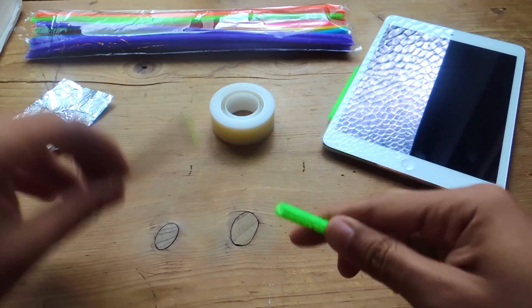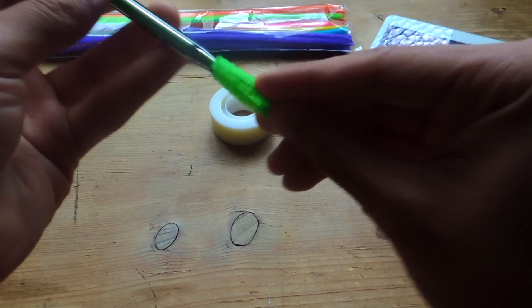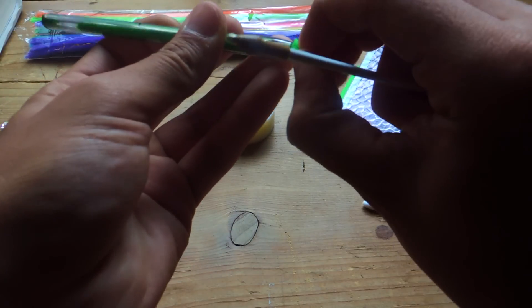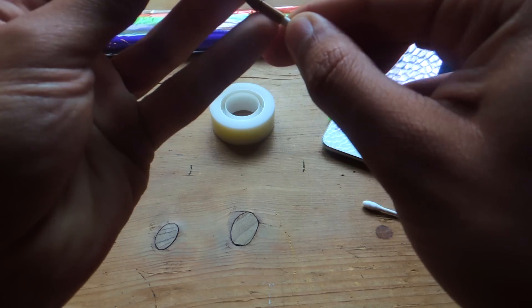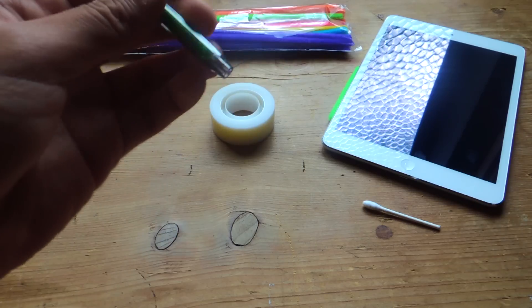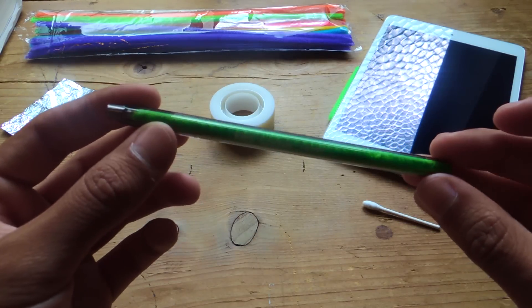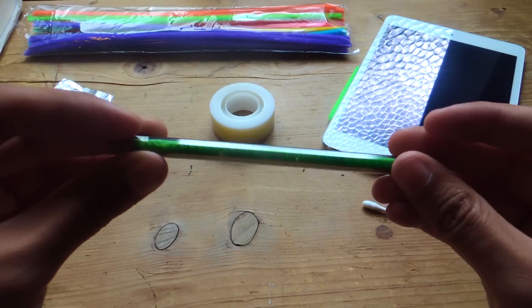There we go. Now I'm going to stick it in here. Okay, and there you go. Now you have the pipe cleaner inside of the pen.